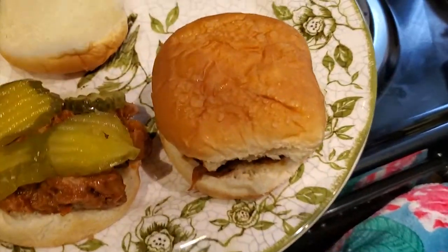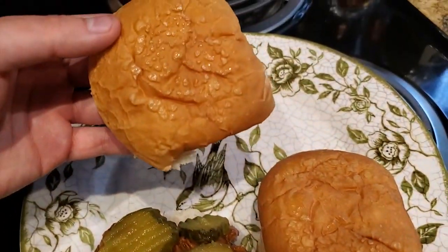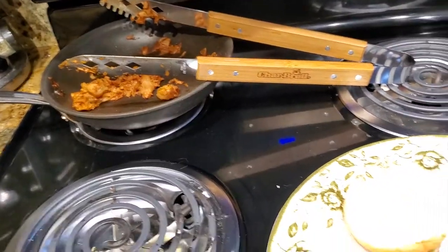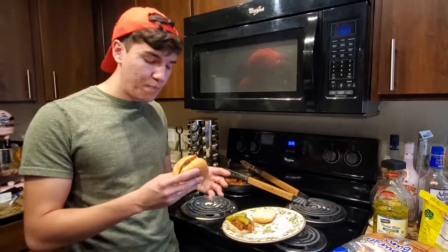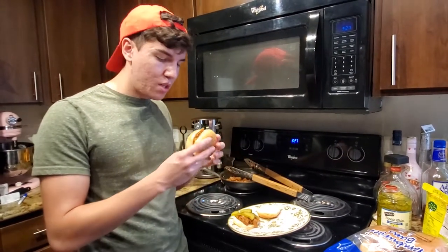My bun looks a little weird because I microwaved it — there was some moisture on there, so I probably wouldn't do that again. I'd rather just throw them in the pan beforehand and toast them up. But here we go. It smells like a pulled pork sandwich. I'm just going to get a good bite.